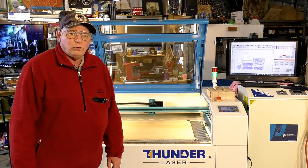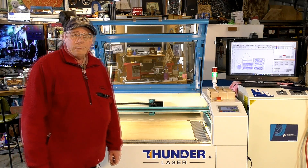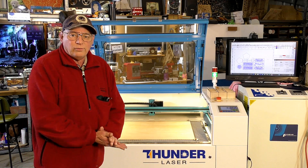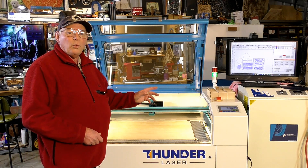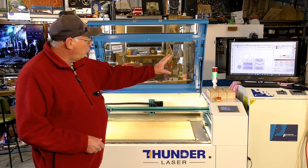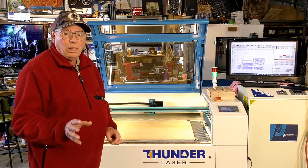Hello and welcome to another ThunderLaser tutorial video from a very cold Southern Tasmanian workshop. Today we're going to cut out the artwork that I put together in the previous video in LightBurn.